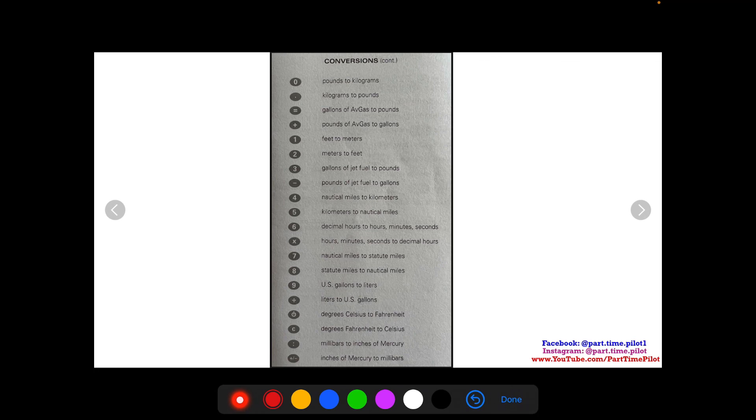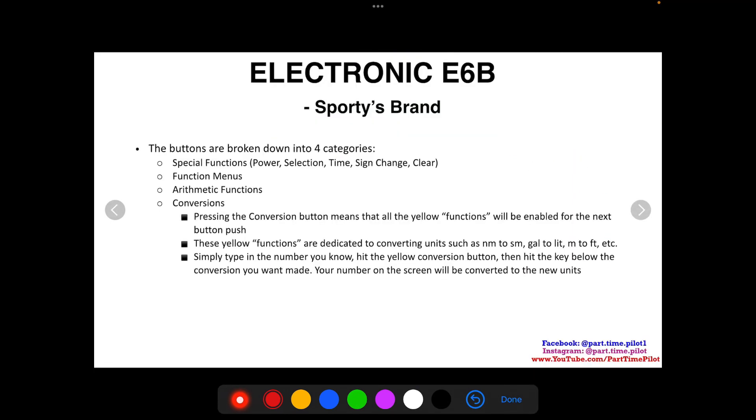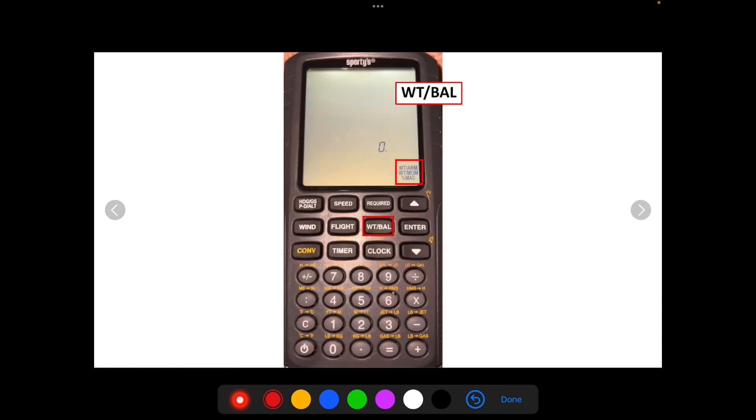The instructional packet that comes with the calculator is very valuable — read it thoroughly. It tells you how to perform every single function, what inputs are needed, what outputs you'll get, all the available conversions, and what each abbreviation means. That covers the basics of the calculator. In the next video, we'll go over examples — I'll film myself live on the calculator so you can see exactly what an FAA written exam question looks like and how to calculate it using all the buttons and functions we've covered.